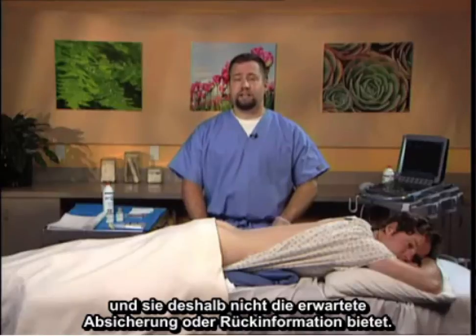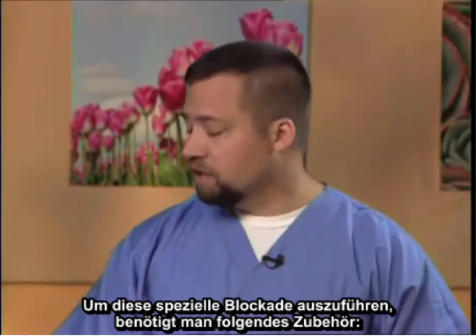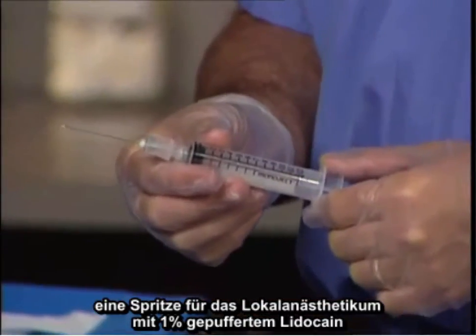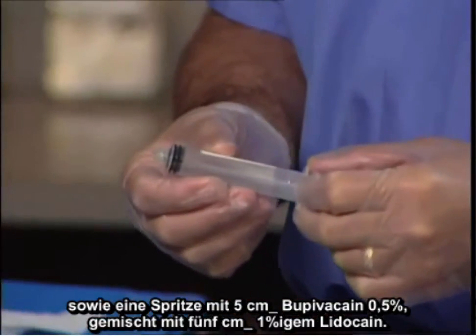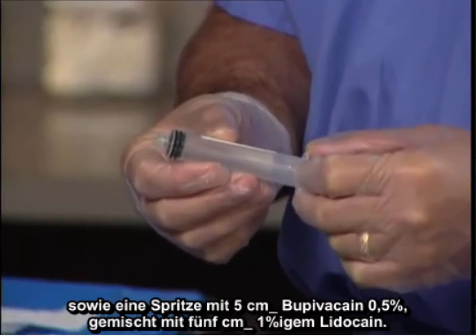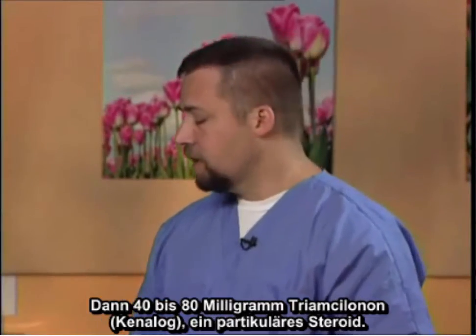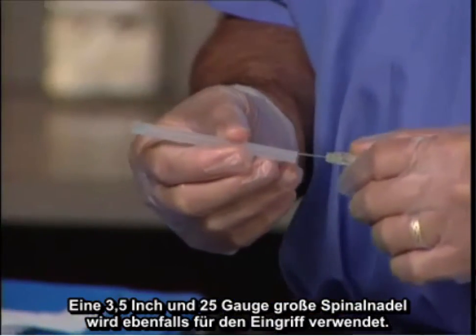To perform this particular block, the following equipment is necessary: chlorhexidine for sterile technique, a local anesthetic syringe containing one percent buffered lidocaine, a syringe containing five cc's of bupivacaine one half percent mixed with five cc's of one percent lidocaine, and then 40 to 80 milligrams of triamcinolone — Kenalog — which is a particulate steroid. A three and a half inch, 25 gauge spinal needle will also be utilized for the procedure.